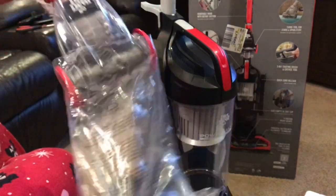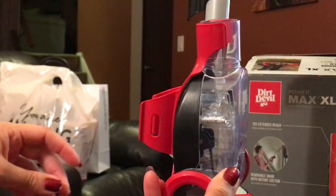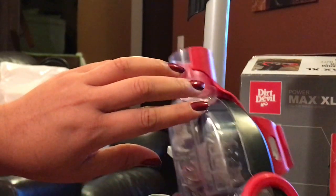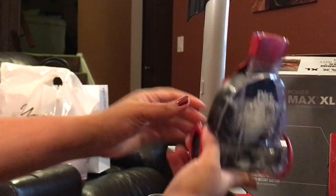Take it out right here. All we're going to do is snap it on the front — it has these little indentions here where it snaps right on the front. It fits right here.